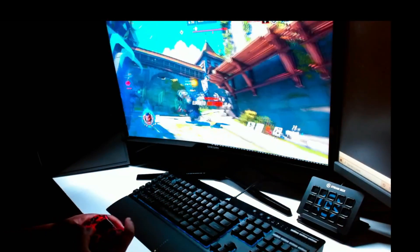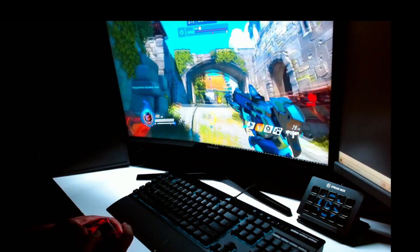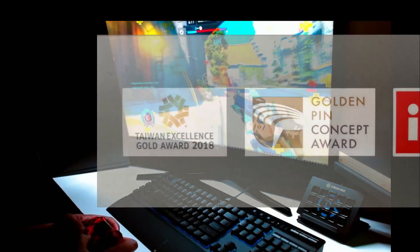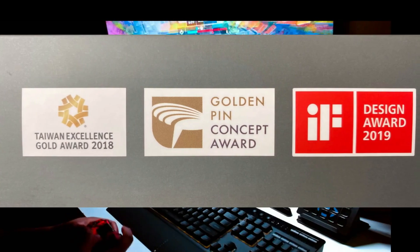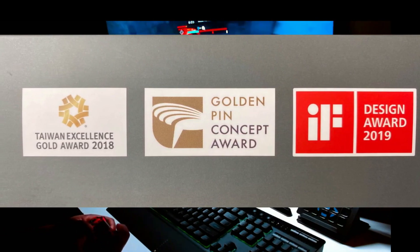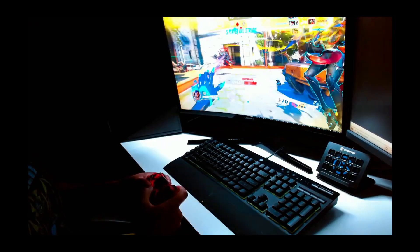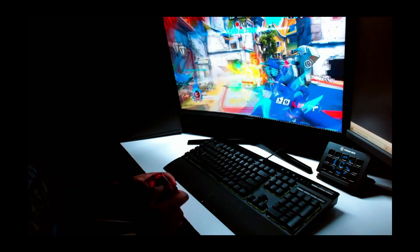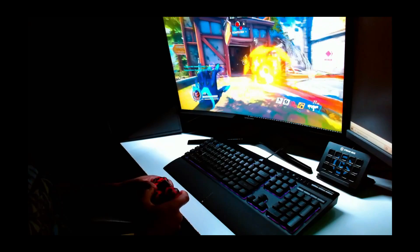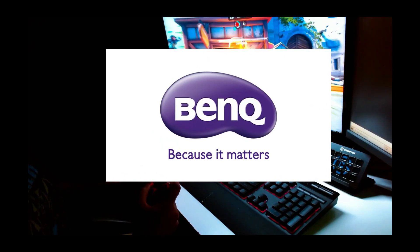The BenQ Screen Bar monitor light definitely exceeded my expectations. From design, efficiency, and price, the Screen Bar is where it's at. BenQ has been awarded the Taiwan Excellence Gold Award, Gold Pin Concept Award, and Design Award — so the math is definitely mathin'. If you want to elevate your gaming experience with the BenQ Screen Bar monitor light, the link to their website, Twitter, Instagram, and Amazon will be listed below in the description. You deserve this, so go grab it. What are you waiting for?